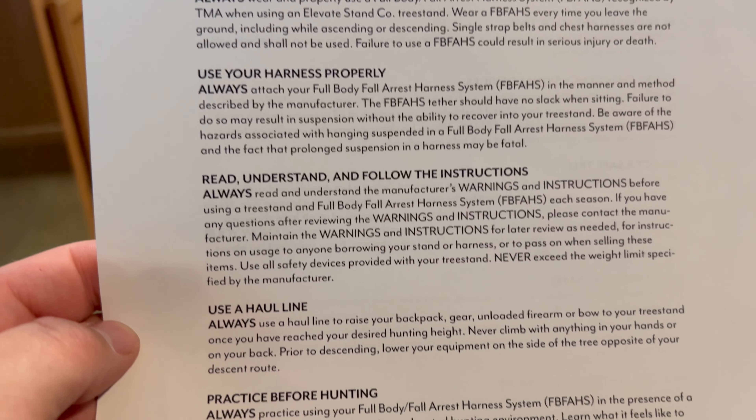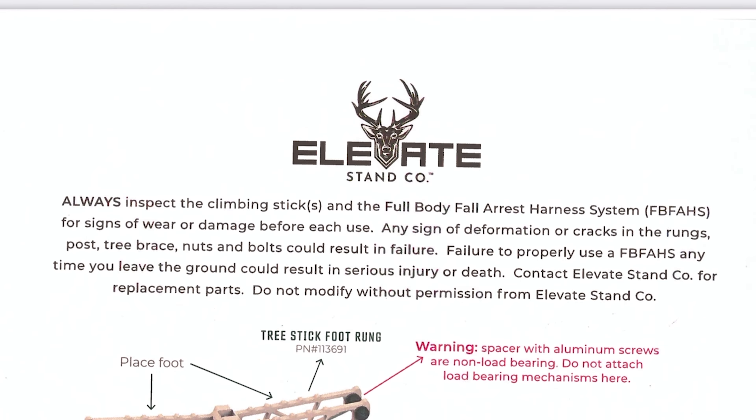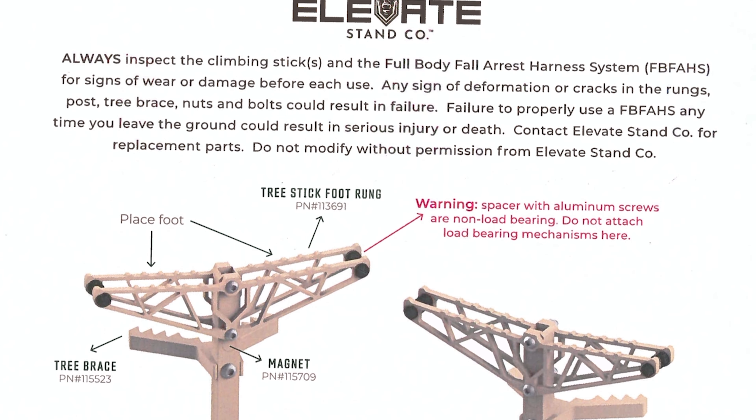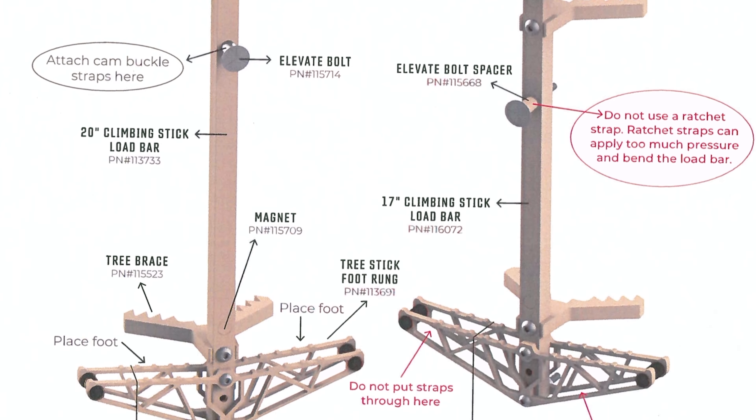Before using your sticks, please read through all warning and safety information, such as the do's and don'ts according to the Tree Stand Manufacturers Association and the warning label concerning the spacers between the step rungs.